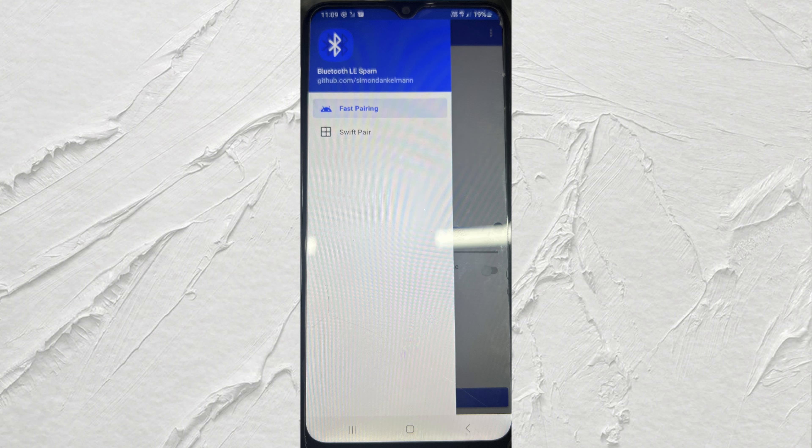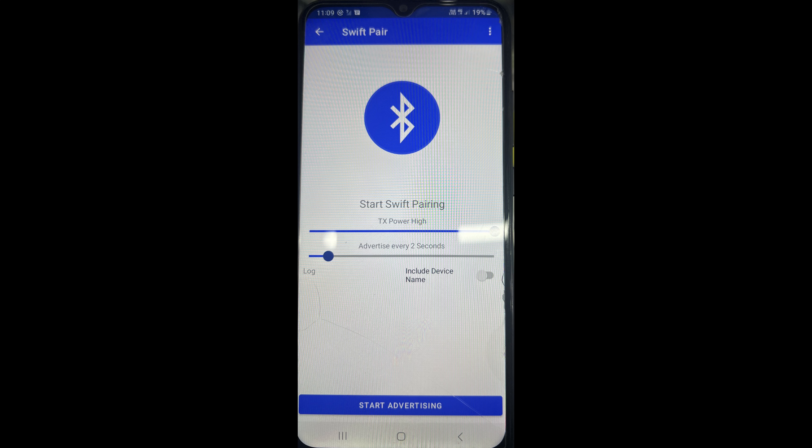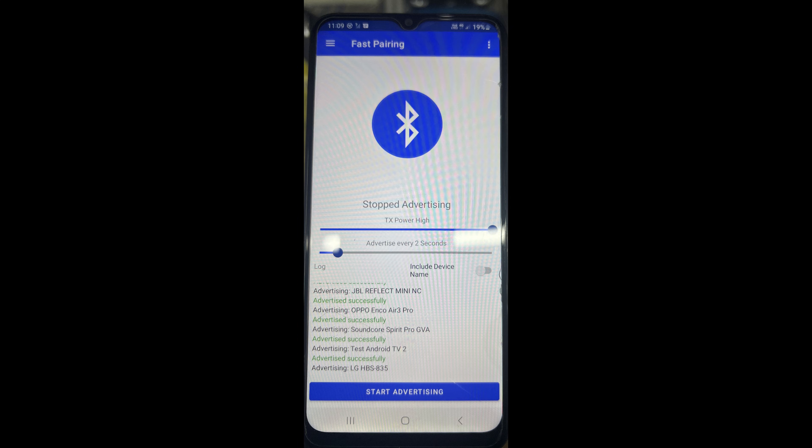When you open the app, it has no options. The Swift Pair option is for sending notifications to Windows 10 and Windows 11, and the Fast Pairing option is for sending notifications to Android phones.